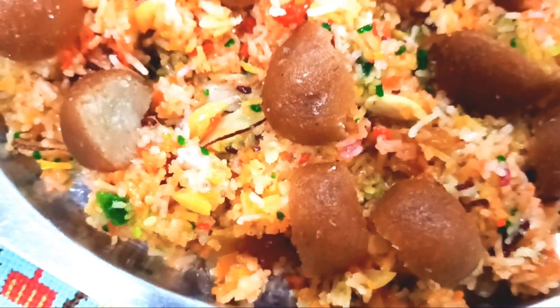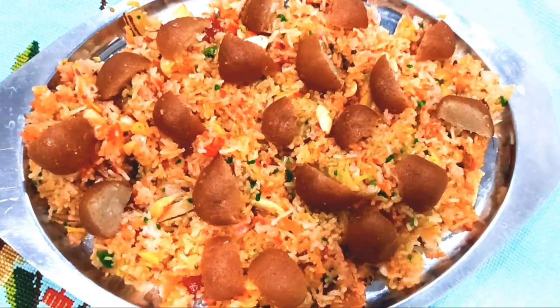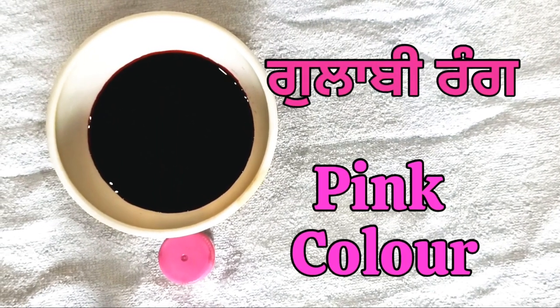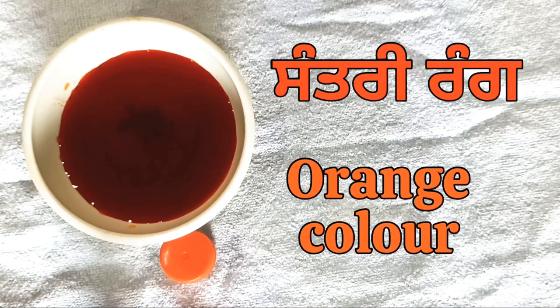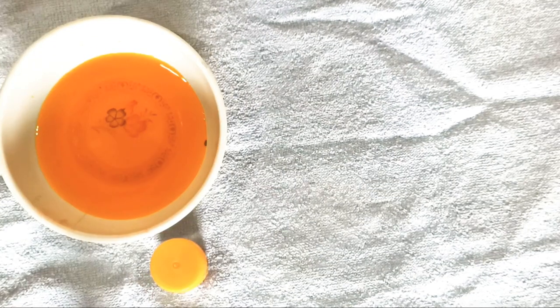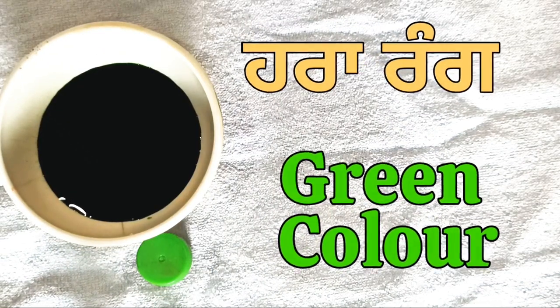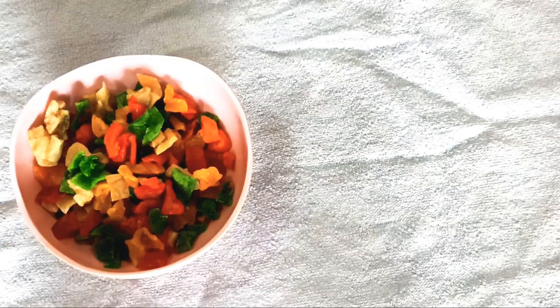This is a very tasty and royal dish. We can get our color — pink and sun yellow color, green color.